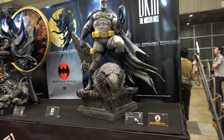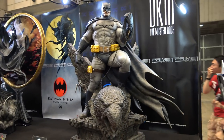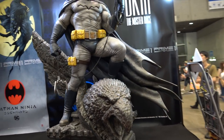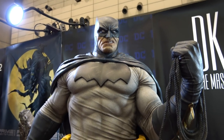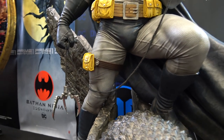Then we have the Batman Dark Knight 3 Batman. Very big piece but beautiful. He's got the eagle on the base. He had a rifle at SDCC and now he's got a grappling hook.